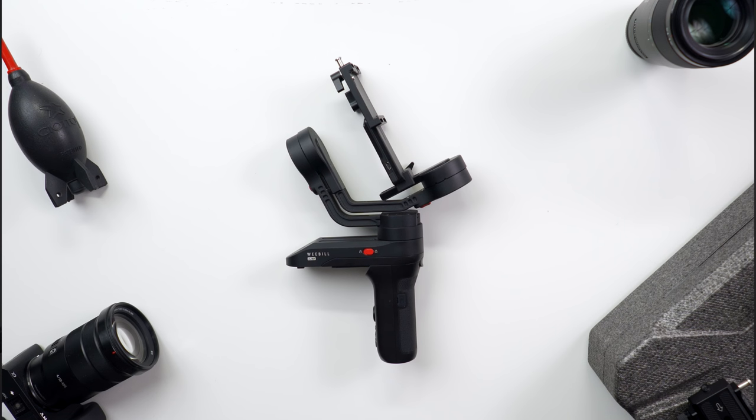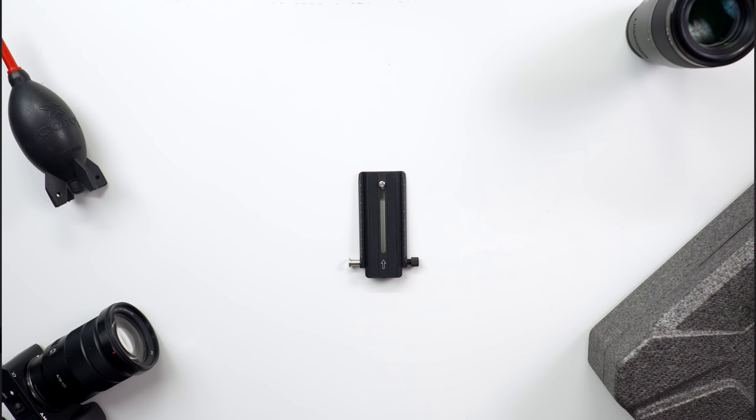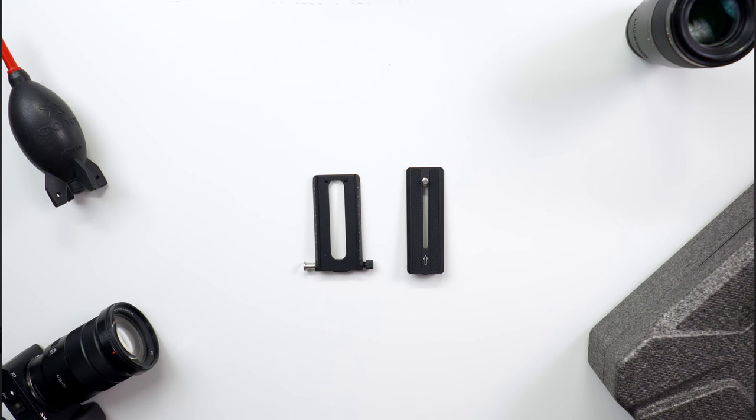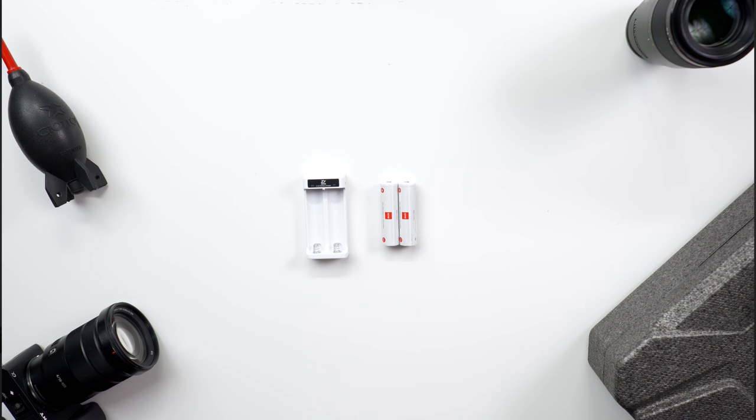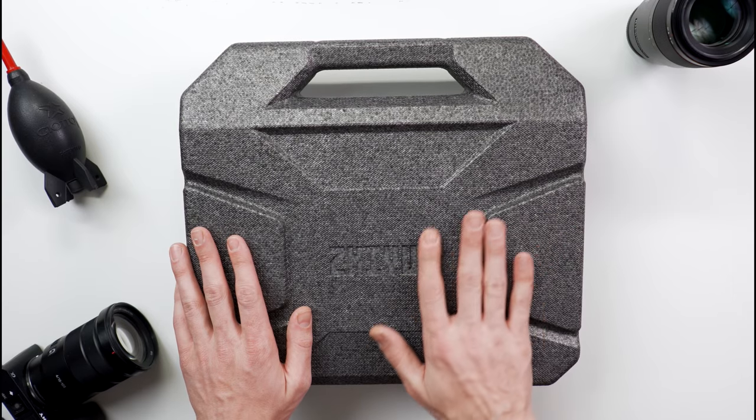First up is the standard package. With the standard package you get the Weeble Lab tripod mount, 2-in-1 ARCA/Manfrotto quick-release plate lens support, batteries and charger, an assortment of cables for connecting your camera, and a foam briefcase. A really good foam briefcase too.